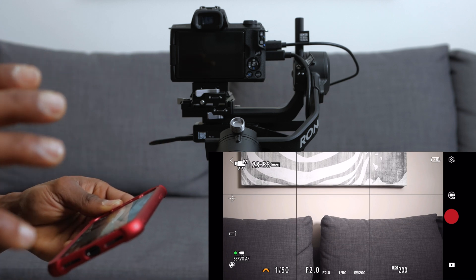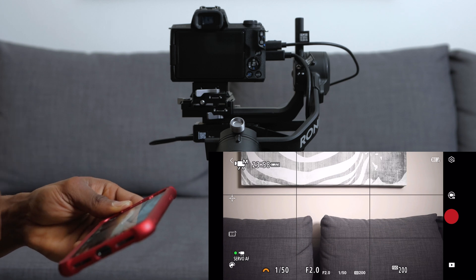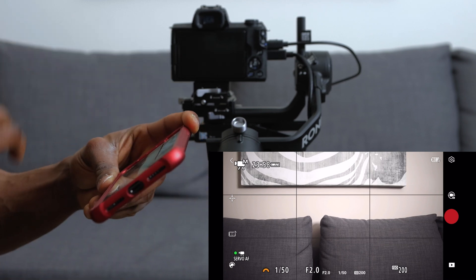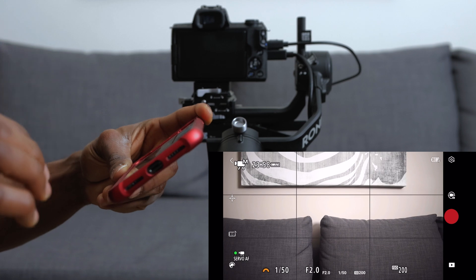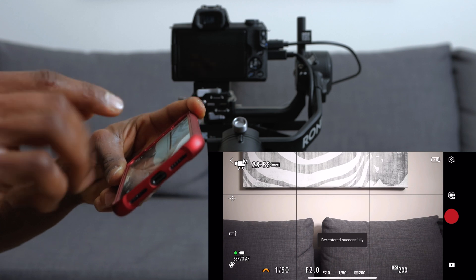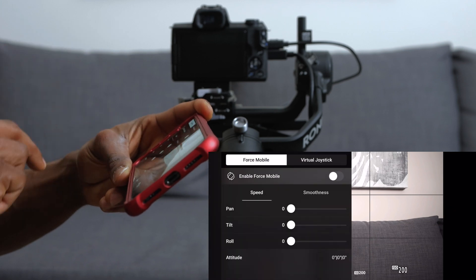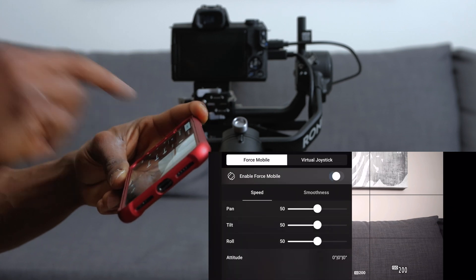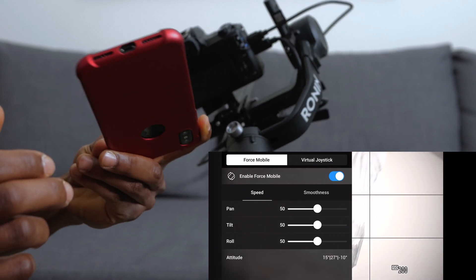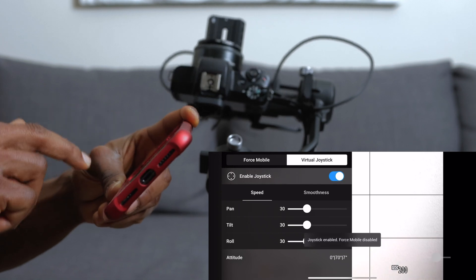This is the interface for the RavenEye transmission system — there's a lot you can do here. If you click this icon it re-centers the gimbal. We're going to test Force Mobile first — click on that icon and enable it. Force Mobile gives you full control of the gimbal from your phone by just moving it. You can also turn on the virtual joystick and use that.